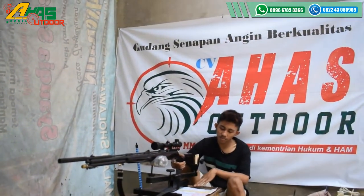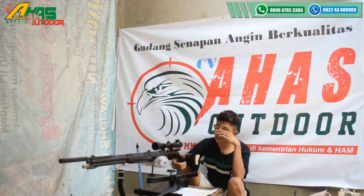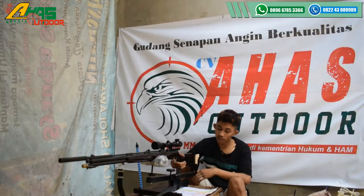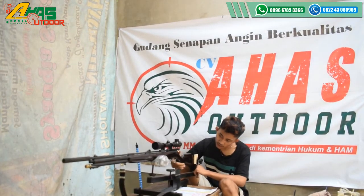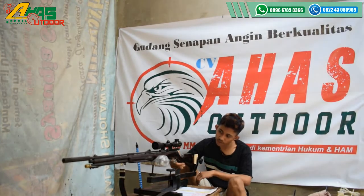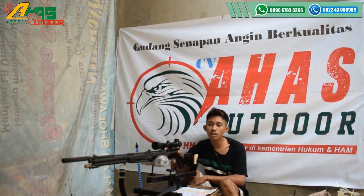Senapan ini cuma dibanderi harga Rp1.550.000, kalau tidak pakai teleskop. Tapi kalau pakai teleskop, tambah lagi tergantung teleskopnya. Teleskop di sini yang ready dari mulai harga Rp250.000 sampai Rp1.200.000.